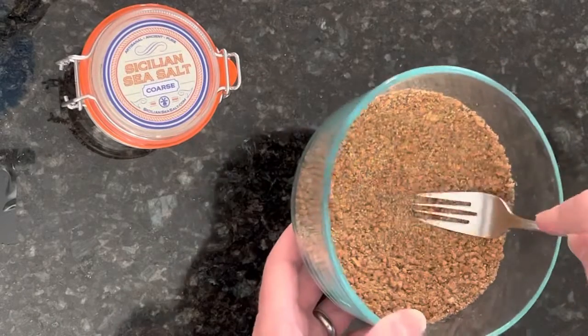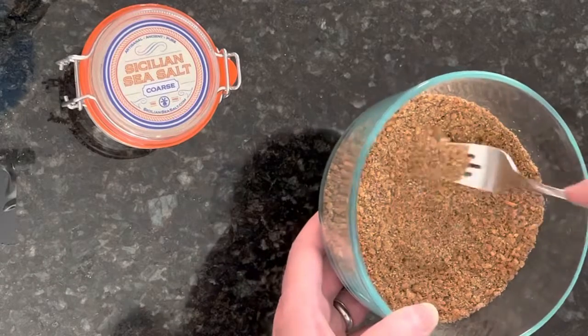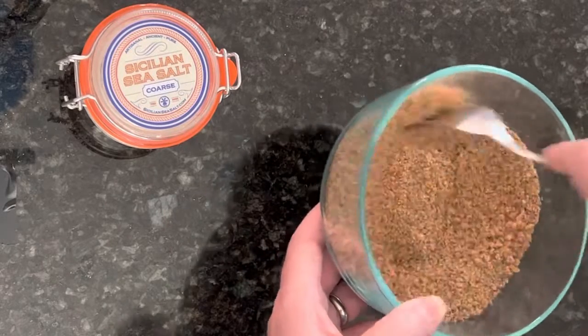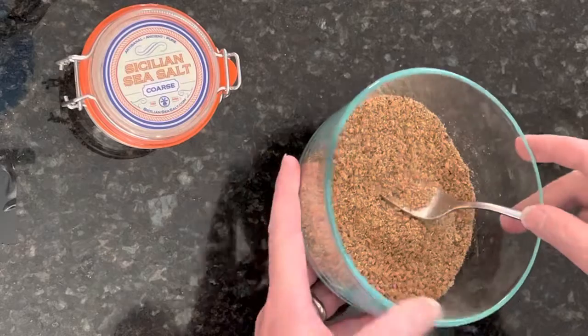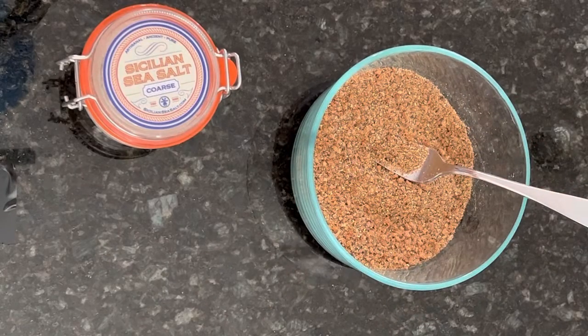That's all it takes. Now all you need to do is put a layer of this onto your pork and put it on your smoker, whatever smoker you have. If you have any questions please share. If you have other ingredients you like to use, we'd be happy to hear from you. Please like and comment.